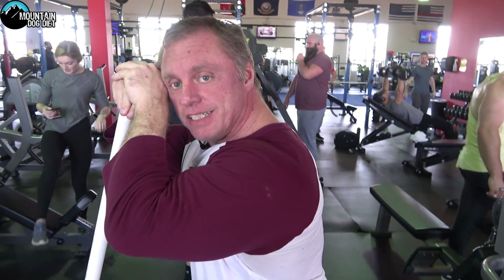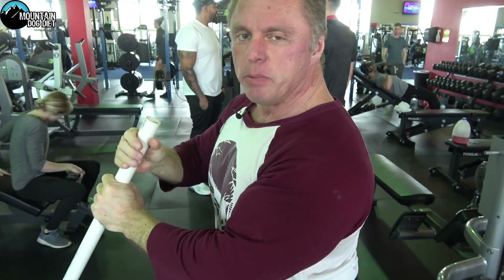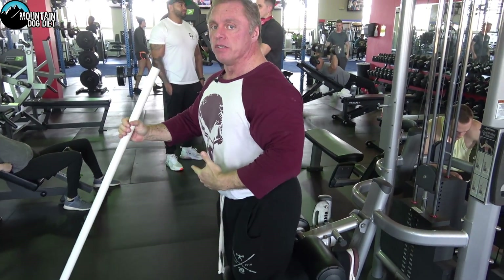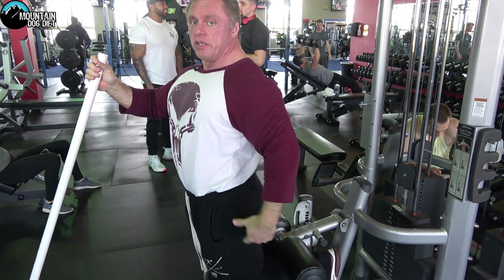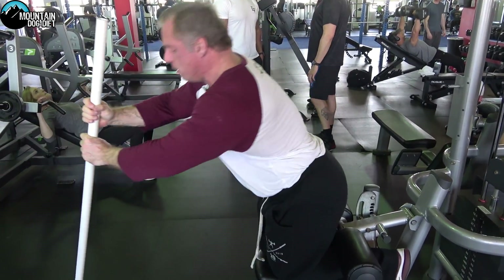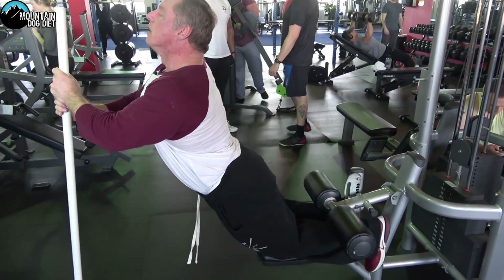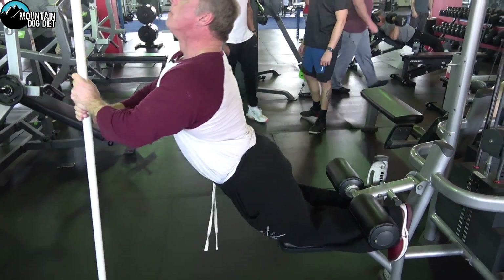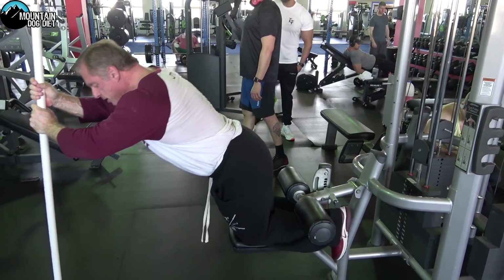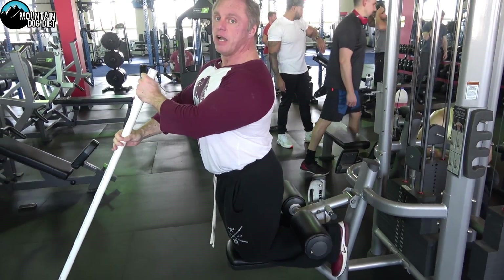I want to do a hamstring exercise for our Exercise Index video today. A lot of people do these Nordic leg curls and they reach out like this, but I would rather see you push your pelvic girdle forward so you're actually locking onto your hamstrings. I don't like the reaching-out version. What I do like is for you to be upright, come down — when you see people do these you'll see that reaching version, and that's not nearly as much hamstring as when your pelvic girdle is pushed forward.